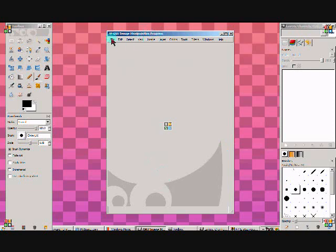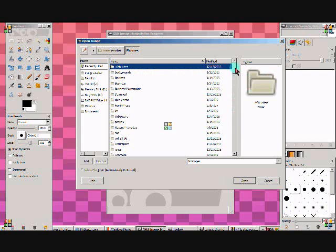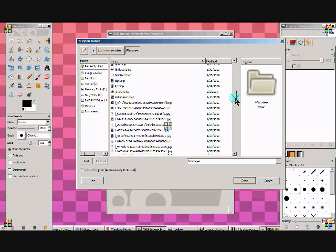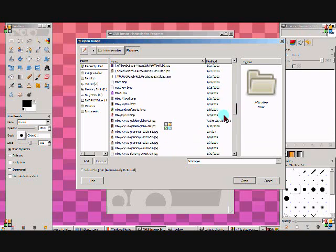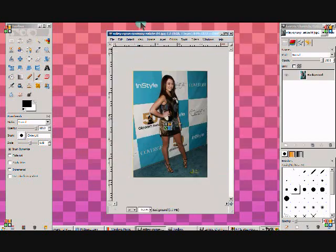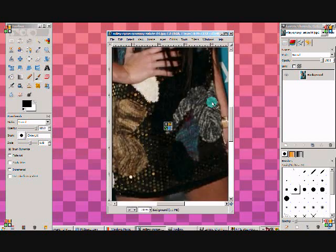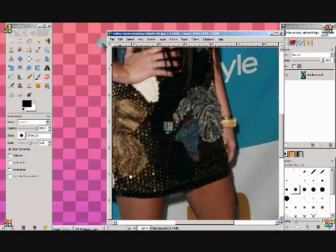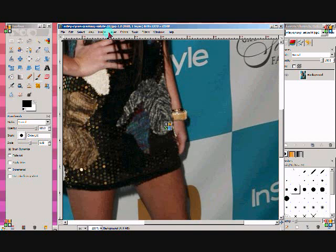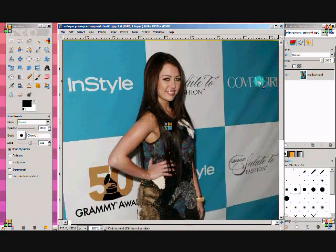So first I'm going to go select File > Open and then you select the image you're going to use. Click open. I'm going to go to View > Zoom, 100%. I just want to be able to see it and show you guys because I don't have that screen recorder anymore.